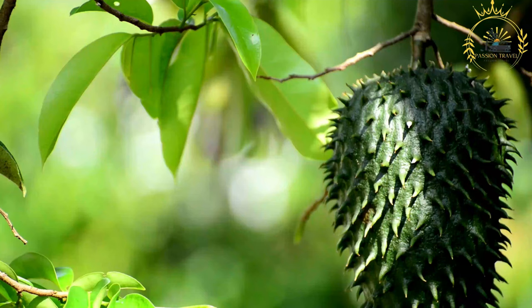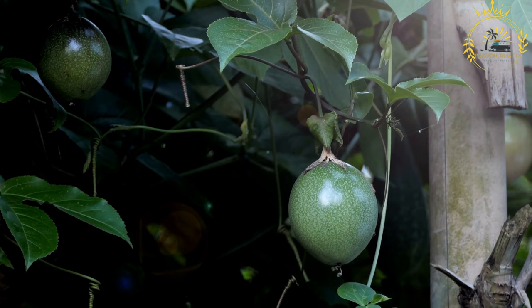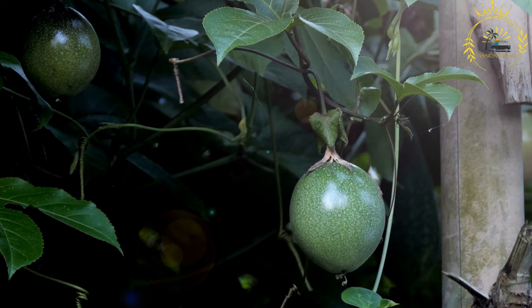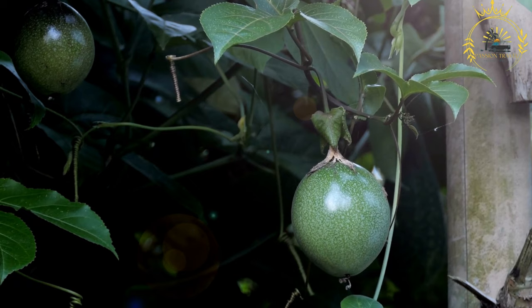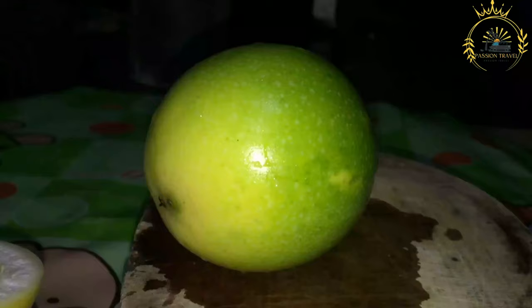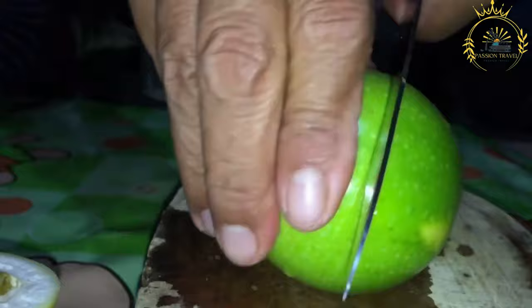Other local fruits include: lemons, limes, and oranges grown locally and used in dishes and beverages; mammy apple — sweet and fragrant, often enjoyed as a snack; pineapple — enjoyed fresh or used in desserts and tropical drinks; Suriname cherry — small red or black berries made into jams and desserts; cashew — both cashew nuts and cashew apples are enjoyed; and avocado — creamy and nutritious, cultivated on the island. These local fruits are enjoyed fresh and used in a variety of Montserratian dishes. Visitors can savor these tropical fruits at local markets, restaurants, or community events and festivals.